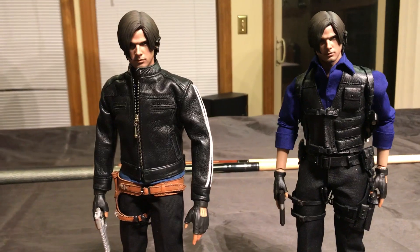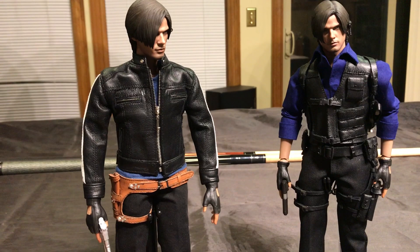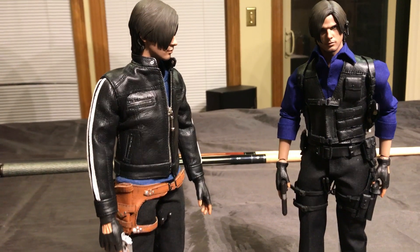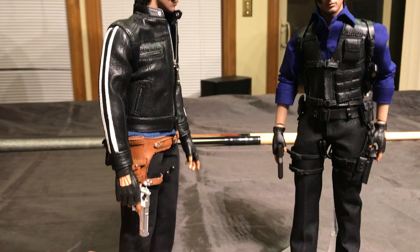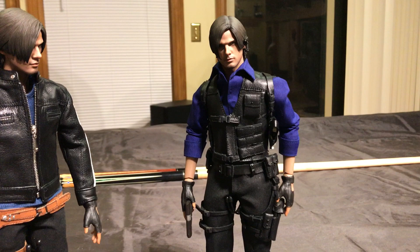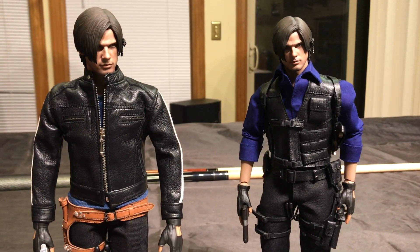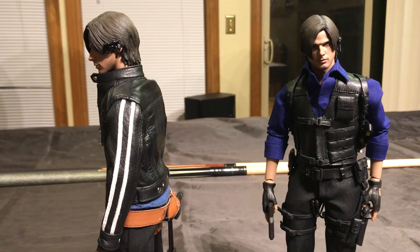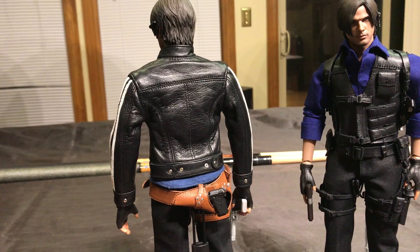So I just thought I'd do a little review here of these figures. I don't really want to move them around too much or do any kind of articulation, just because, as you might be able to tell from the video, these clothes are quite expensive and are made of real leather. The jackets and the vest and the holster are real leather, so I don't want to put too much stress on them as they will be more fragile than your typical 1/6 scale figure clothing. This holster on the one from Vendetta is also real leather.